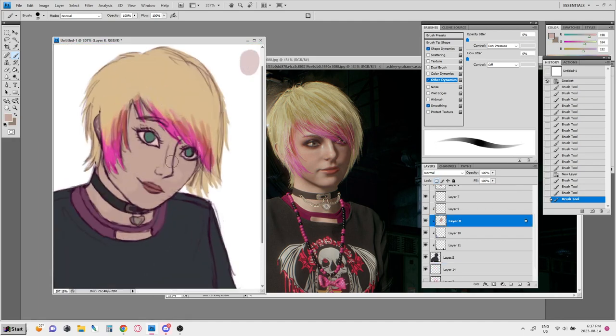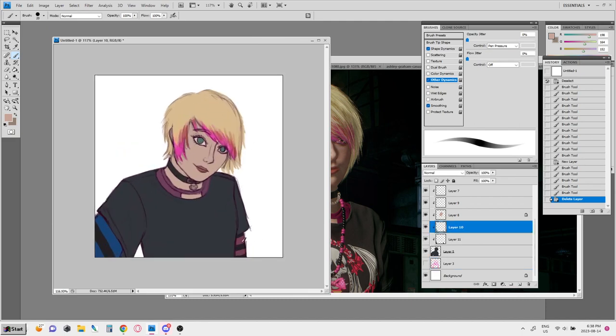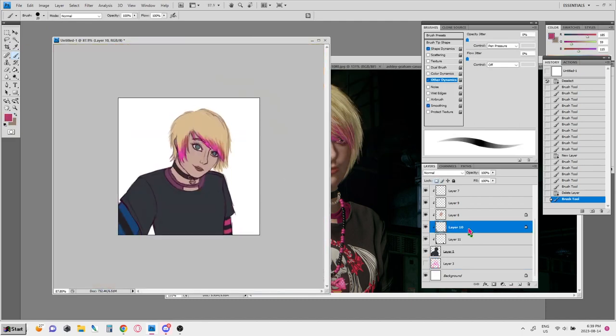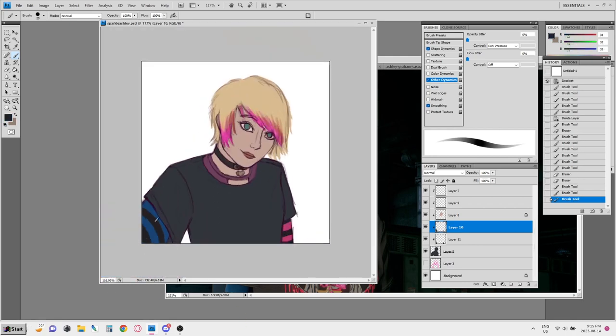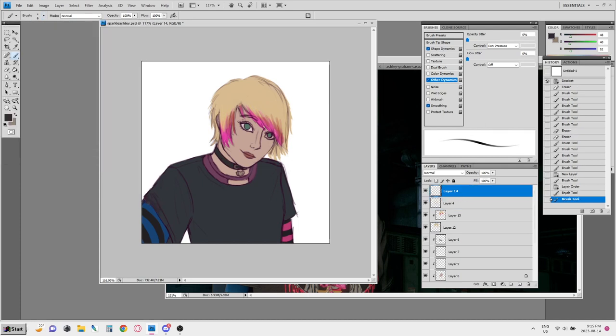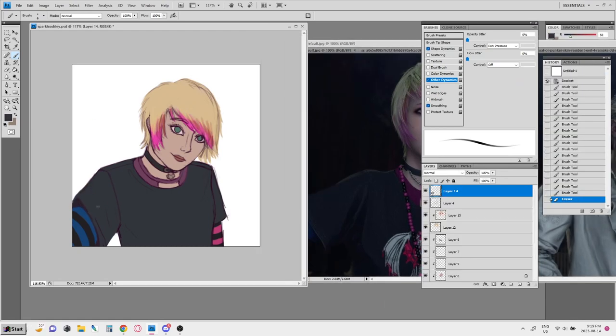When I'm coloring and shading like this, I'll block in the base, and I'll use a hard brush to block in the shading where I want it to go — sort of a general idea of that. I'm not even at that part yet.